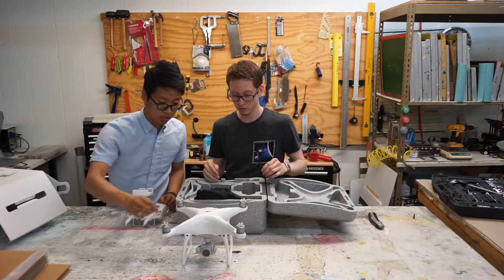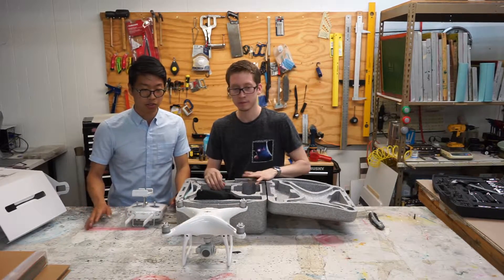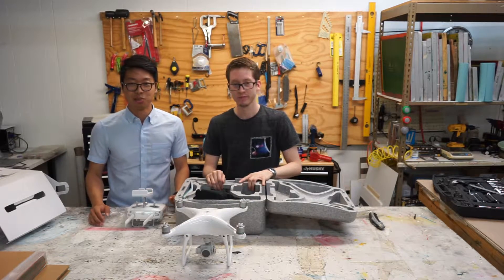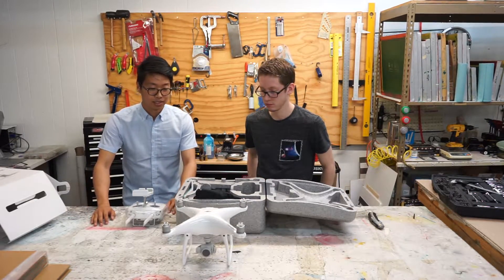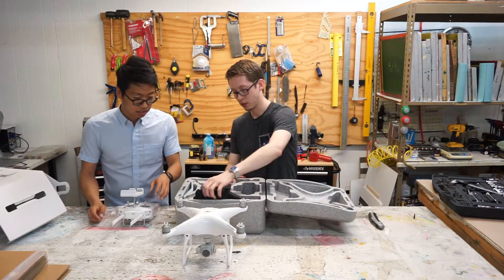One thing that has changed is the battery compartment. The Phantom 2 and Phantom 3 batteries no longer work for the new generation of DJI. Supposedly they redesigned the case so it'll be more aerodynamic, and it does include a bigger battery and gives you five extra minutes of flight time. But we'll see if that holds up to their claims.